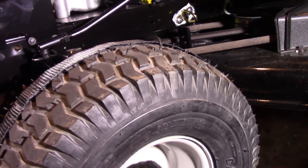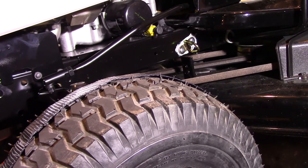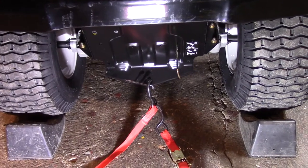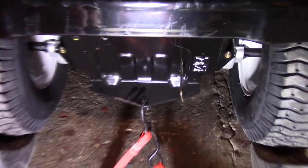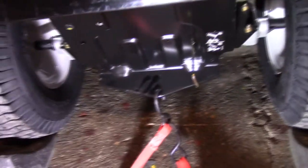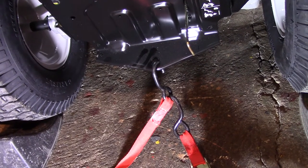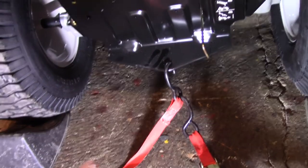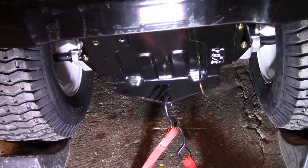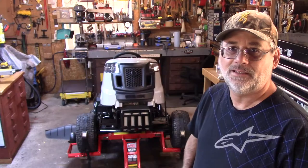Let's move down to the back of the lawn tractor and see how I'm going to transport that. Here we are at the back of the tractor — this is the hole that they usually use to put a 1 and 7/8 ball in there. All I'm going to do is put a couple of ratchet straps in there, one hooking off to one side of the trailer and one going to the other side. That should secure the load pretty good.